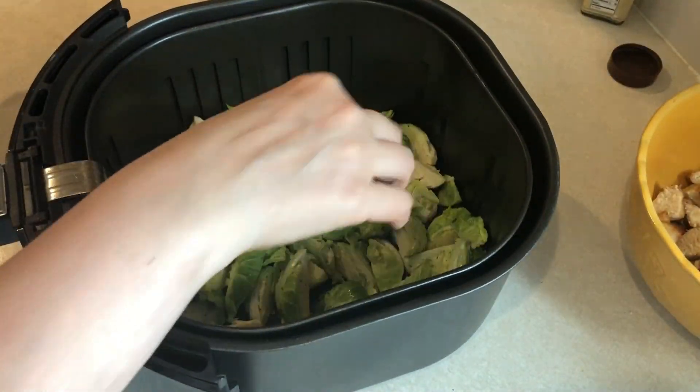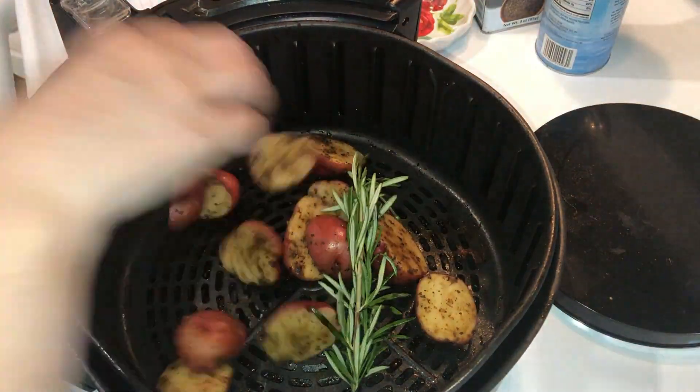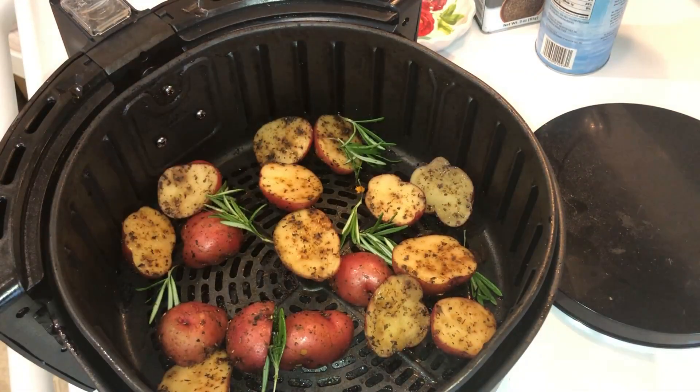I also had a package of rosemary red potatoes that I wanted to cook up, so I just threw those into the air fryer as well. I cooked those at 400 degrees for about 12 minutes. This will be another side dish I can have through the week.